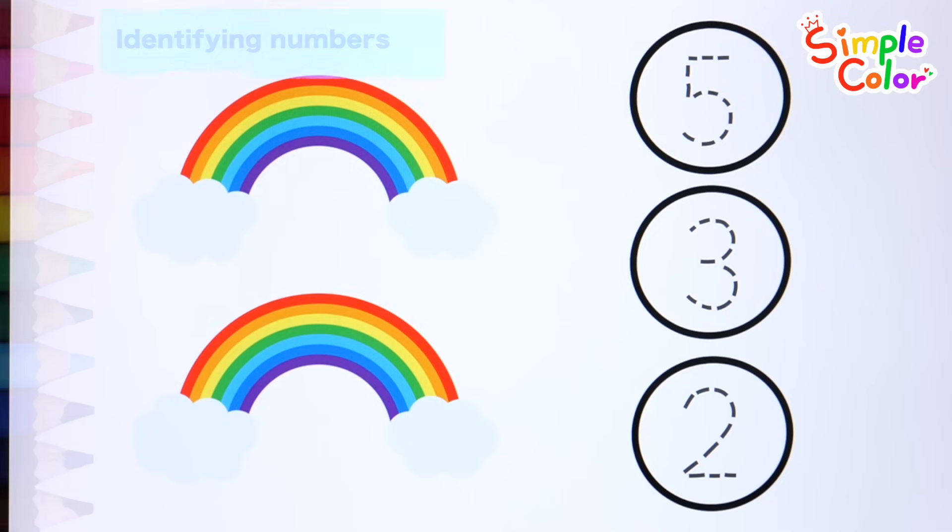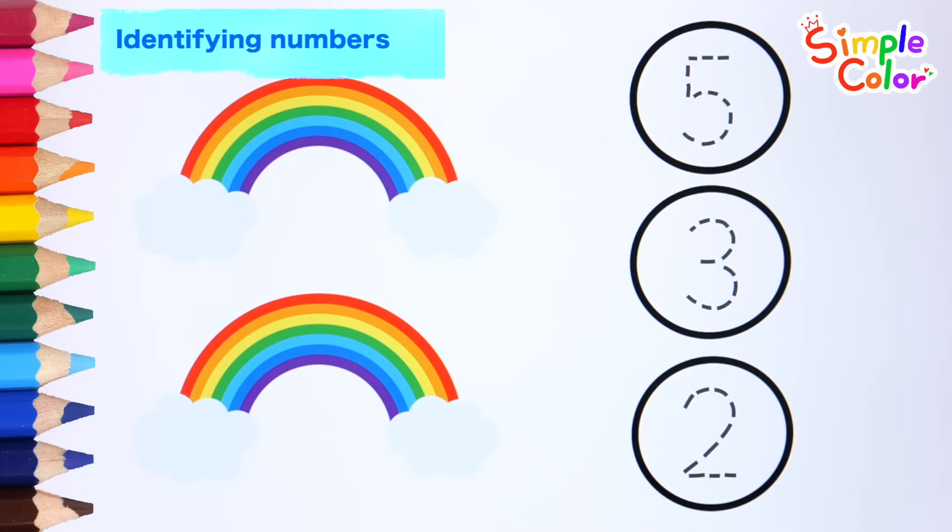Great job! Count how many rainbows there are and find the right number and color it.